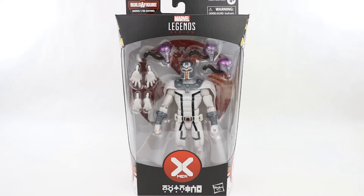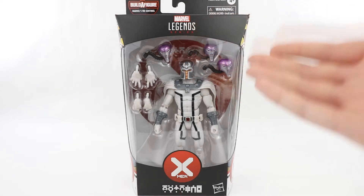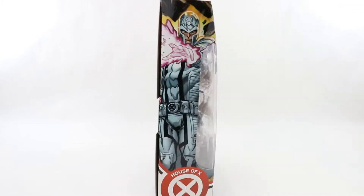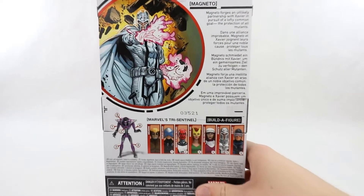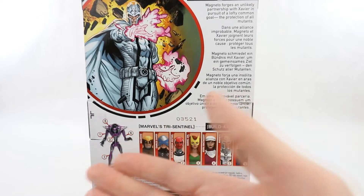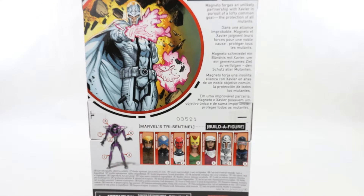Hi everyone and welcome to Home Reno Collectibles where today we'll be taking a look at the Marvel Legends Tri-Sentinel Builder Figure Wave House of X Magneto. This comes with the heads for the Builder Figure and plenty of interchangeable hands. Nice picture on the side and back of the box with a bio and all the other figures in this wave. It's a really cool one and I've reviewed most of the wave now, just a couple left after this, then we get to the Builder Figure. So without further ado let's open this up and take a closer look.